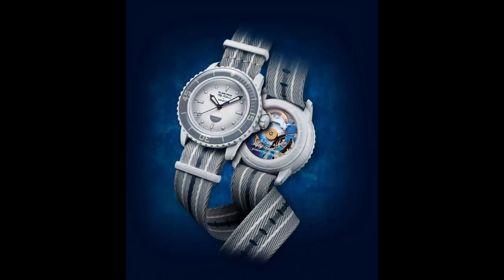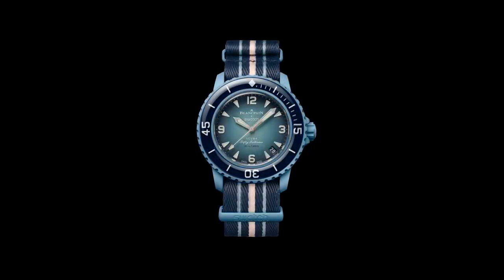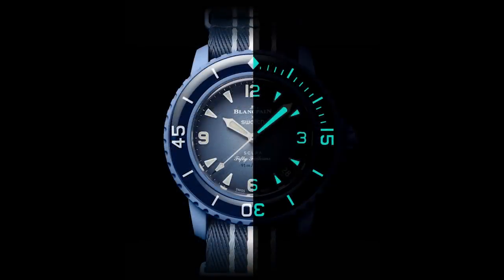There are five different versions: the Arctic Ocean, the Pacific Ocean, the Atlantic Ocean, the Indian Ocean, and the Antarctic Ocean. All of them are on a NATO strap made out of recycled net material from the ocean. All of these get different colored cases, but what's similar between all of them is the 91 meters depth rating. So this is a 50 Fathoms watch, very similar to the original.